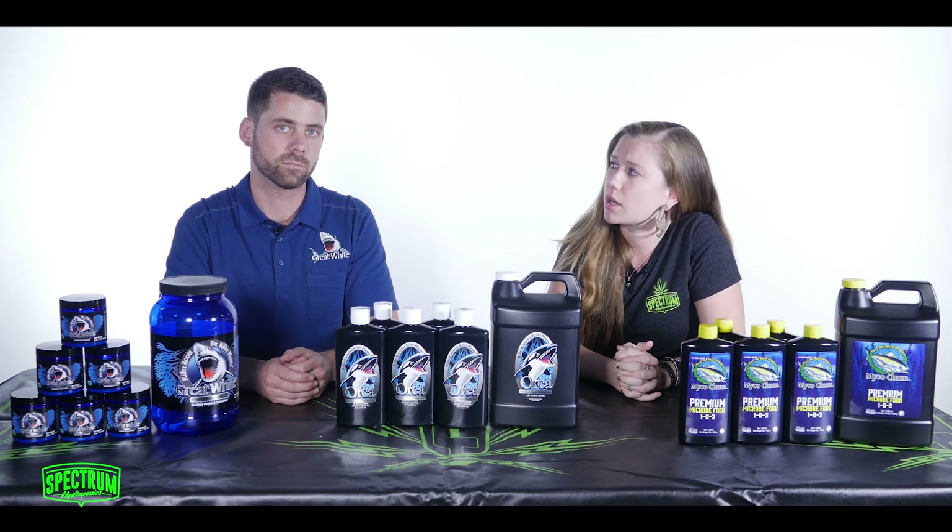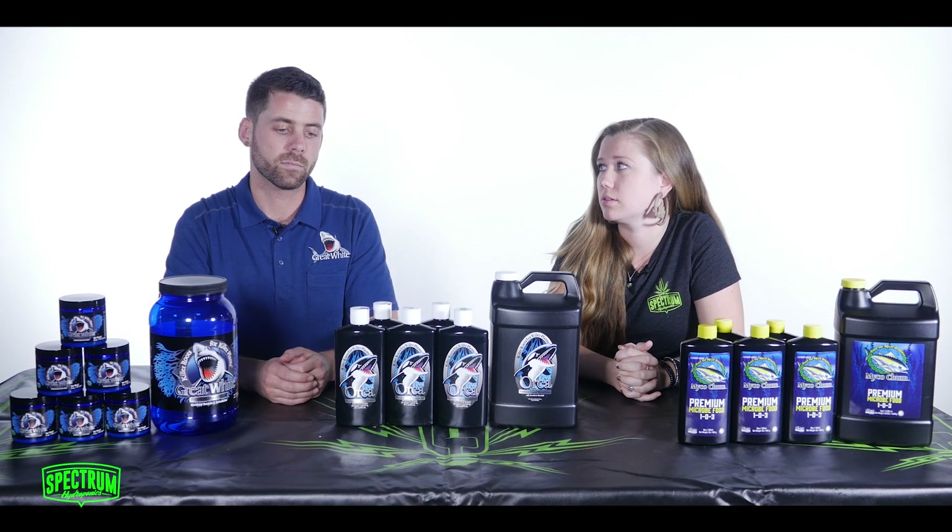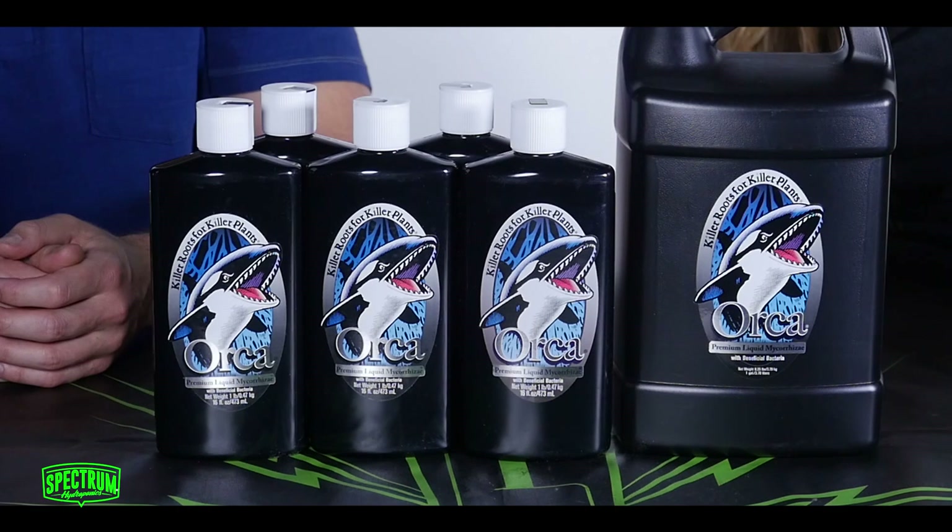Jim, what are the advantages to using Orca instead of Great White? Really, Orca is extremely easy to use. It's already in liquid form, so all you really need to do is shake it up and drop it in your reservoir or your growing medium.